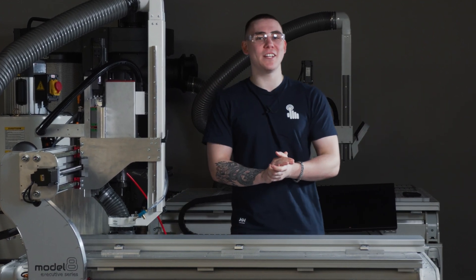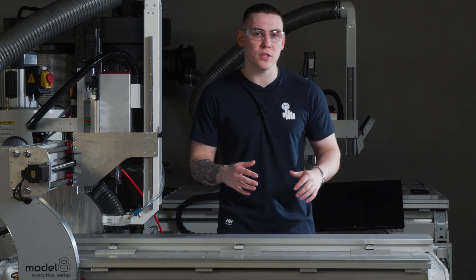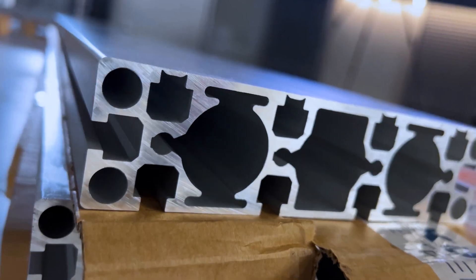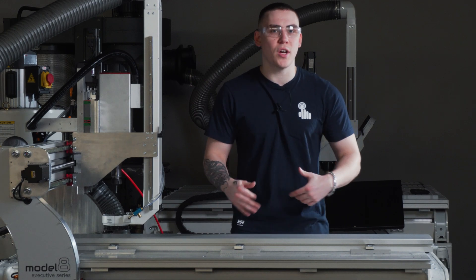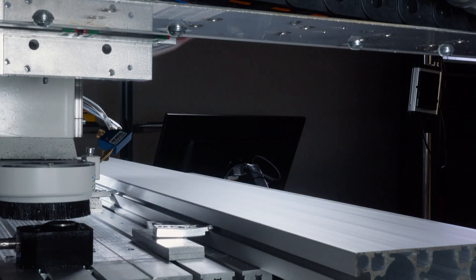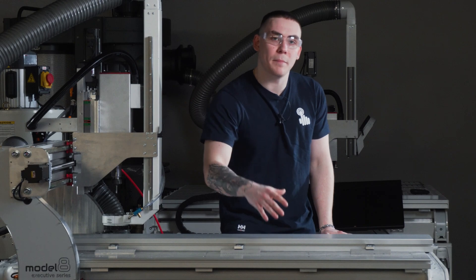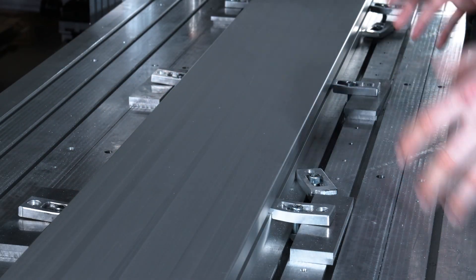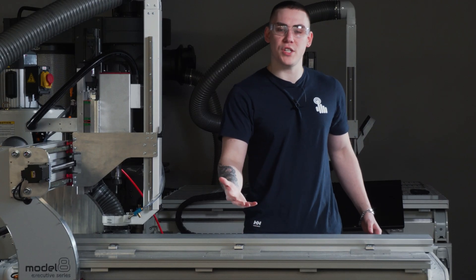Hello everyone, we're back with another video. This time we're making more extrusions — like last time from the earlier video, we made extrusions for model 8, now we're making for model 16. The difference is that this one is a bit thicker. So I didn't really explain what the extrusions are for. Basically, this part of the machine over here where everything takes place is a bed, and the bed itself is made of multiple extrusions — four extrusions make the whole bed.